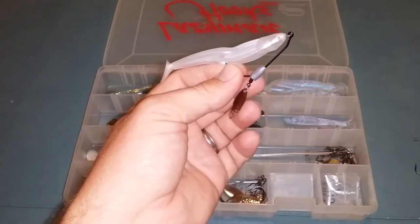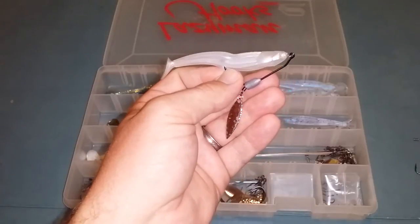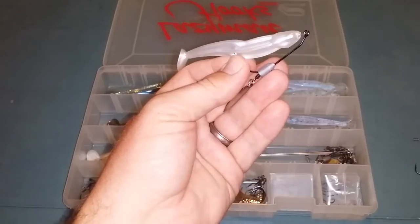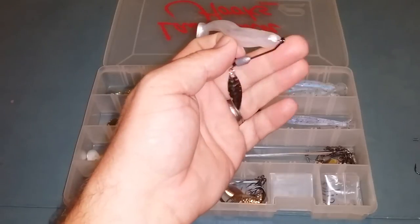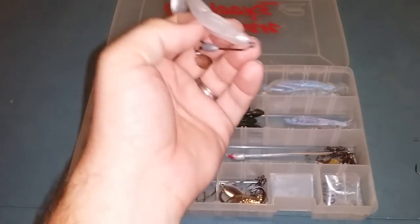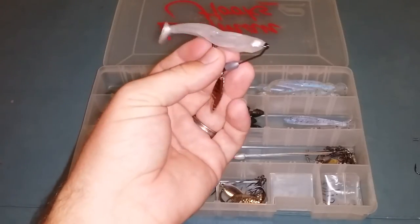They only have so many sizes available online. If they get too big of a weight it'll probably throw the action off, but it works great for what it is. I pretty much replace frogs with these — they're so weedless. You run it over the top of lily pads and when you get to a hole, you just drop it and it falls horizontal right through. They just come up and smack it; it works real good around grass.